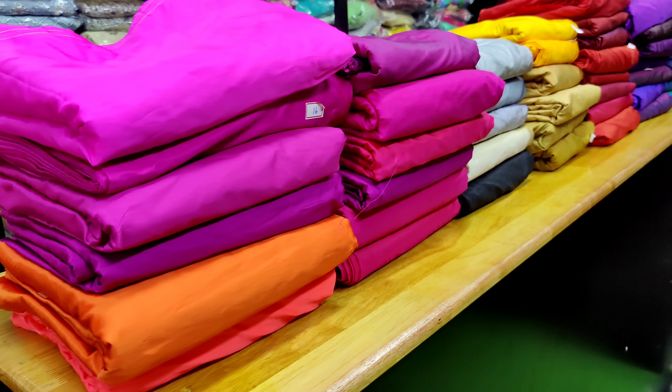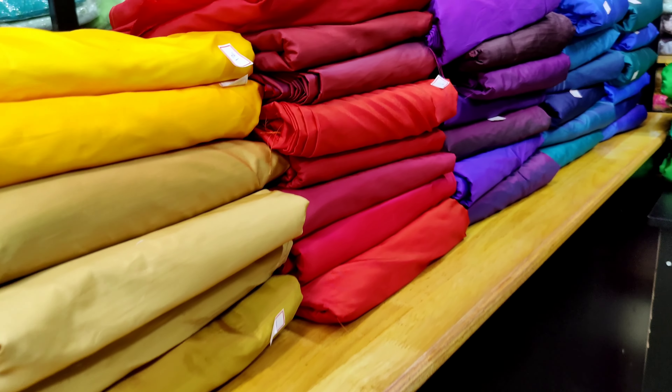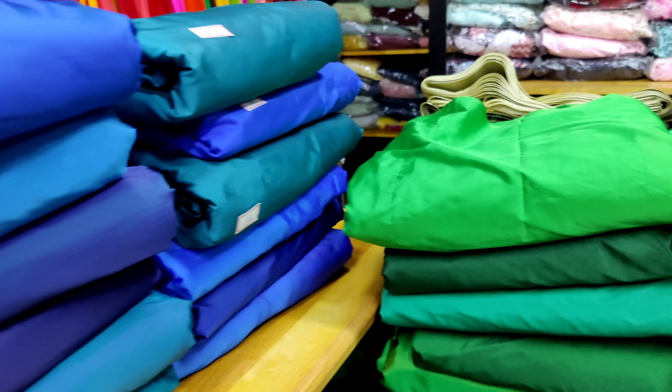We are going to show you running materials. We have premium fabric in our shop. We are going to show you running materials in silk cotton and tissue. We are going to display one piece, available in different shades — we are going to show you 8-9 shades of the silk cotton and tissue material.